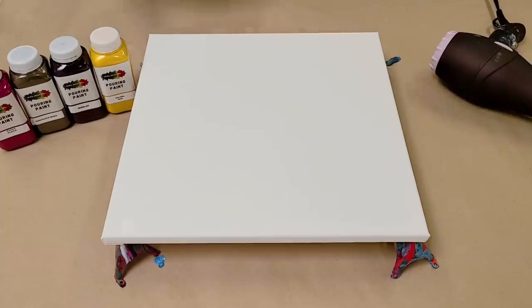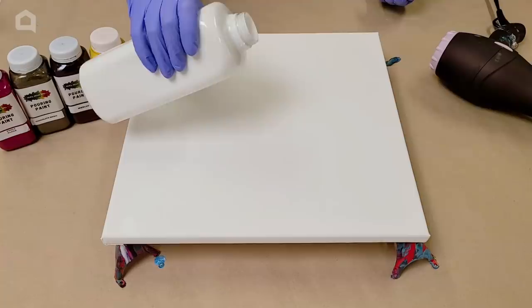I am using pre-mixed pouring paint — this is Mixed Media Girl pouring paint. You can use any pre-mixed pouring paint or you can mix your own. Totally up to you.